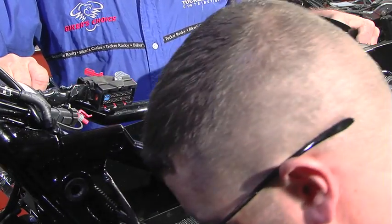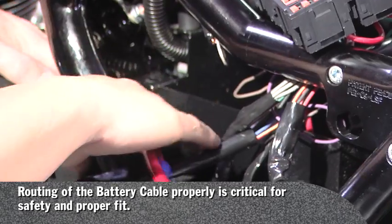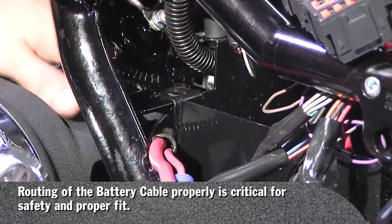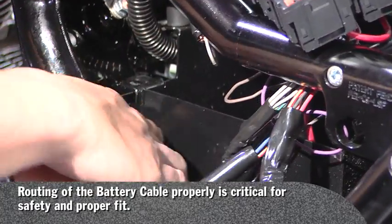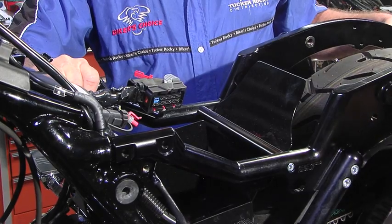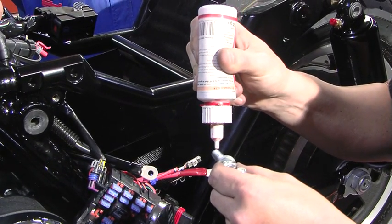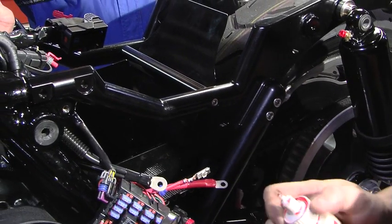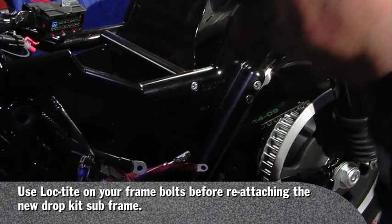You must make sure that your positive battery cable is mounted underneath the frame, in between the primary and the frame, and beside the battery box so it is below. Apply a little dab of red Loctite on your stock frame bolts.